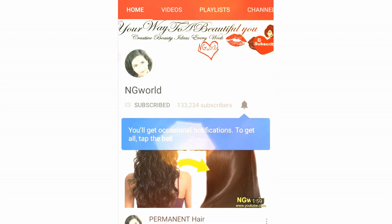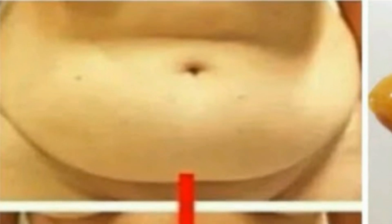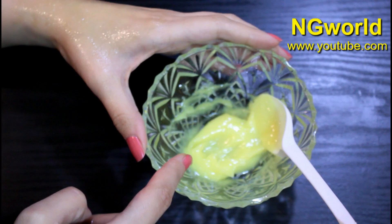Friends, subscribe to my channel and turn on the bell icon so you're not going to miss any upcoming effective simple home remedies. Hello friends, welcome back to my channel.